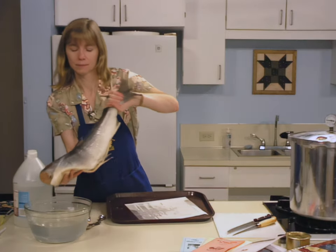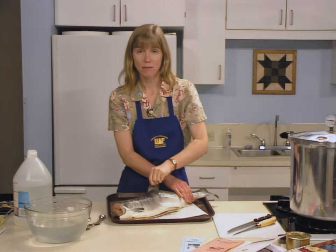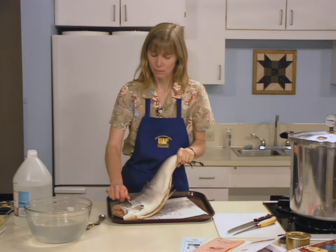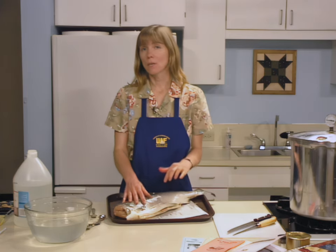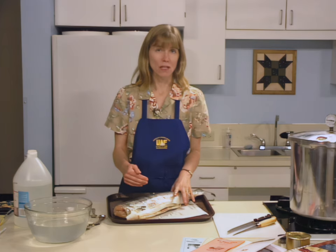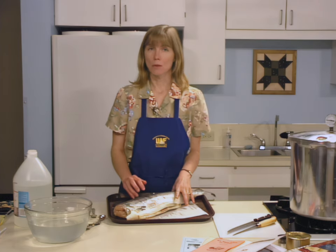Then trim away the head, the tail, the fins, and scale it. Skin may remain on the salmon or halibut when you're canning it. You can also leave the bones in when canning salmon — the bones will soften during the canning process and actually increase the calcium level in the canned product. For halibut, however, you need to remove the bones. Keep your fish refrigerated until you're ready to pack it into the cans.